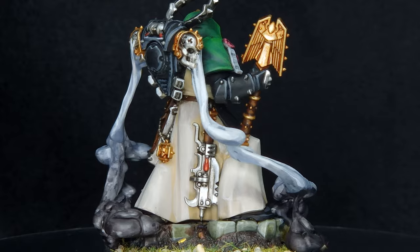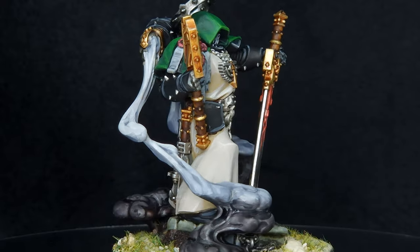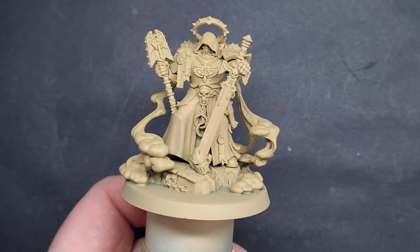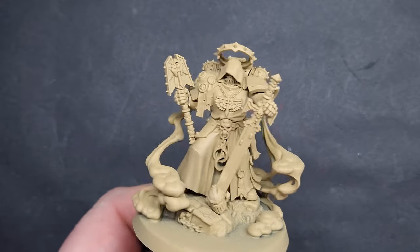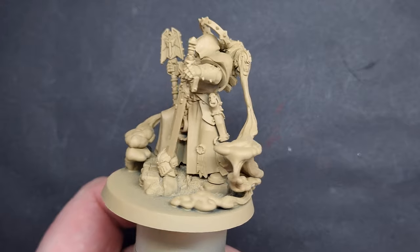A huge thank you to Games Workshop for sending me this model early so that I can review it and create some content. I've primed the model with Zandri Dust, for the simple reason it's going to make painting those robes and all the smoke coming out of his backpack really easy, because we're painting lighter colours on light colours as opposed to trying to paint light colours over a dark base.